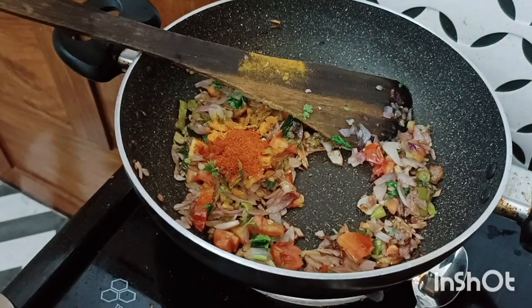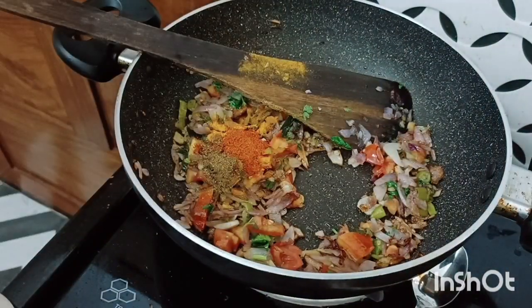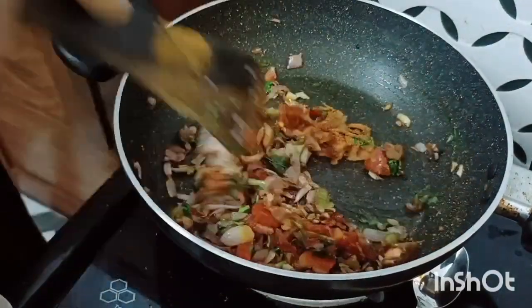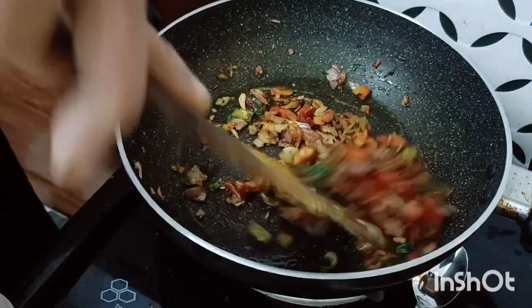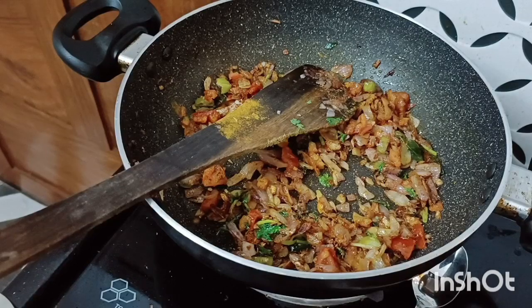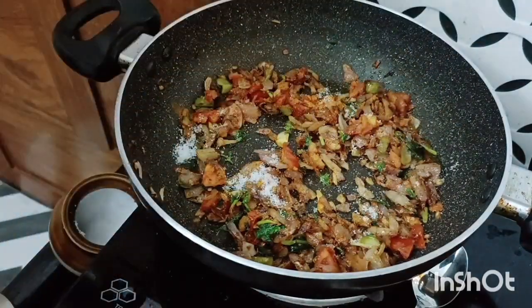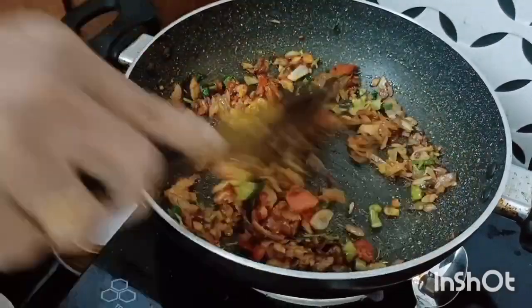Add a teaspoon of qafo. Taste the teaspoon of qafo and add to this. Add a teaspoon of baking, so it is salt — add this on.